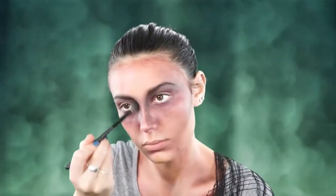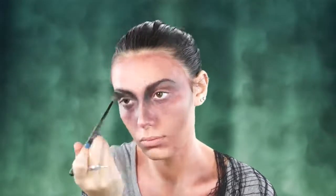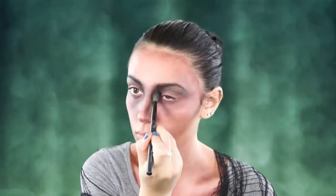Next I'm just going to be darkening up underneath my lips — this is going to make me look skinnier — and just shading that out. Then I'm going to take a black eyeshadow and go over that again to deepen up my nose crease and my eyebrows.